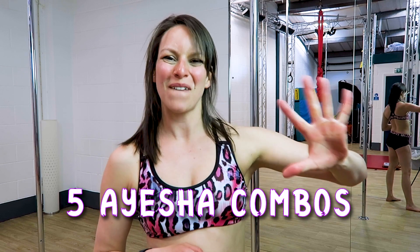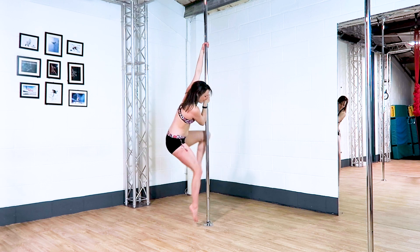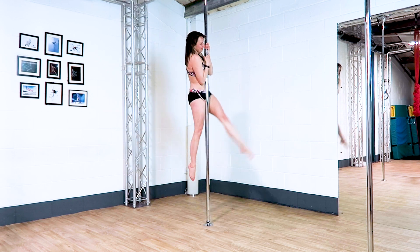In today's video, I'm going to show you five combos using an Aisha. As always, make sure you have been safely taught how to do these moves before giving them a go.